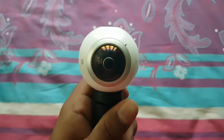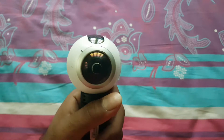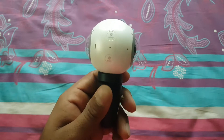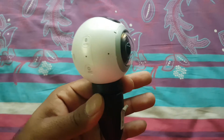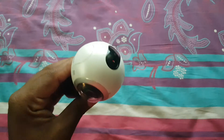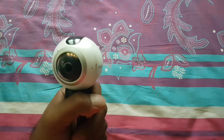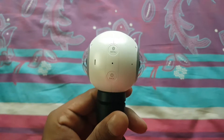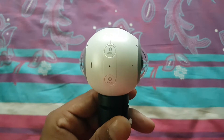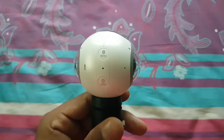Hey guys, this is Srihan back again with another video. In this video I'm going to show you the best case for your Samsung Gear 360 camera. One of the main disadvantages of the Gear 360 camera is it is very difficult to carry during travel — you need a separate big bag just for it. I'm going to show you the best case to carry it, and if you're interested in buying it, you can find the link in the description below.